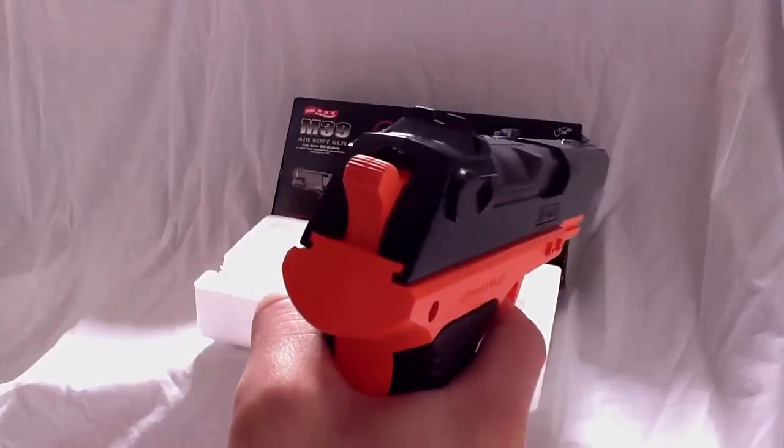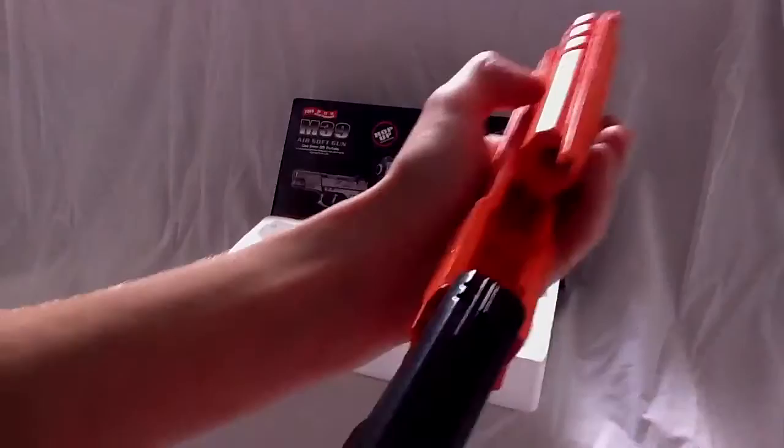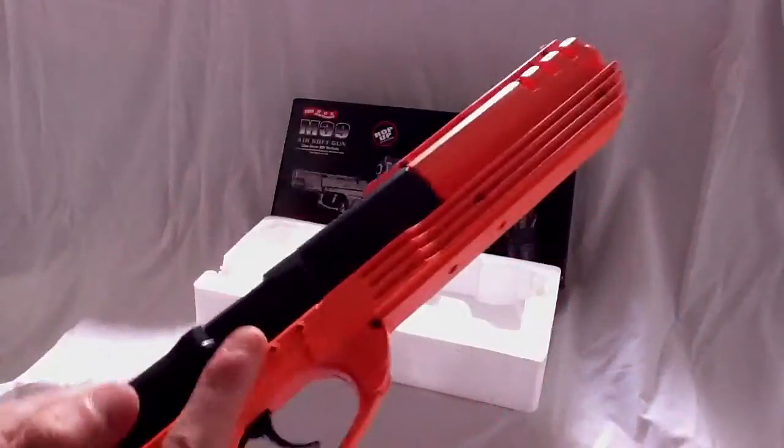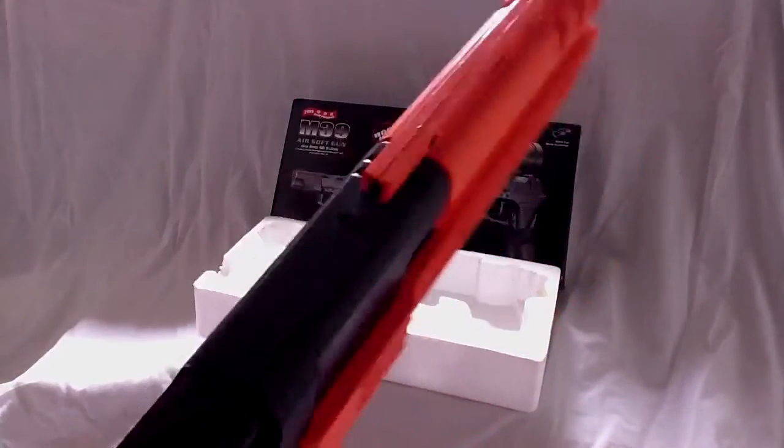Simple slide to cock it, and I will fire it with the extended barrel. It's pretty powerful.